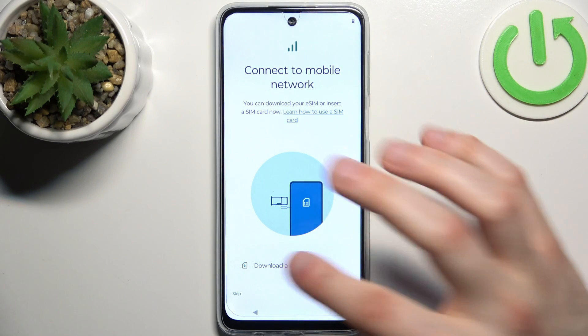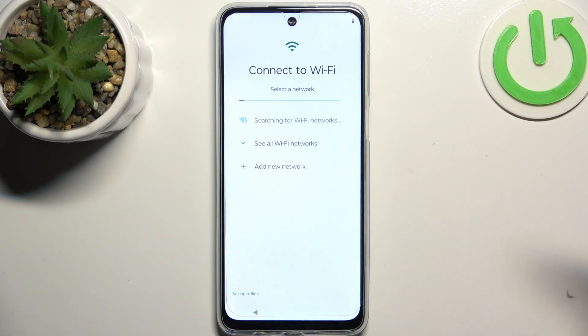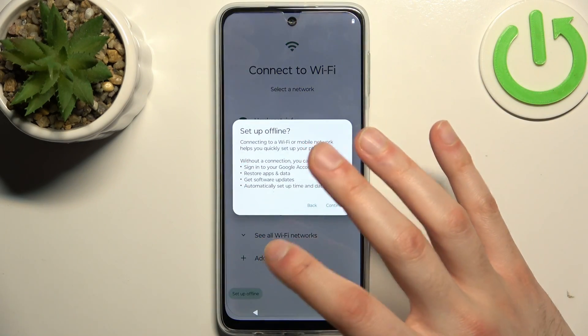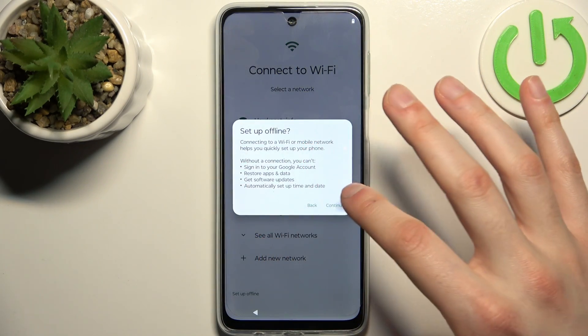Then you can insert a SIM card, but if you don't have it on you, you can just skip this tab for now and do this later. Then you can connect to the Wi-Fi, but you can also just skip this tab and do this later.